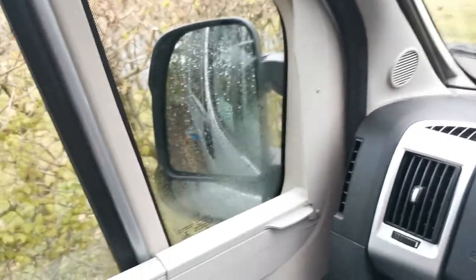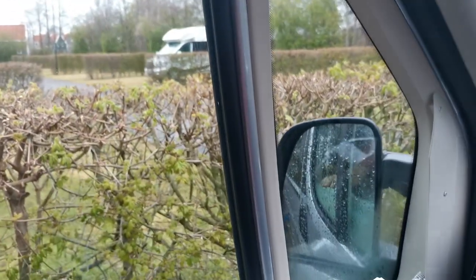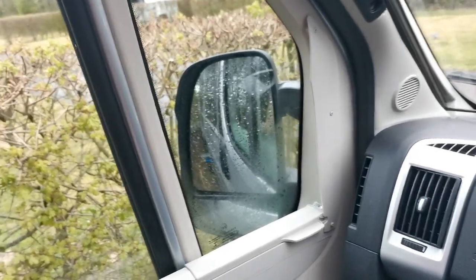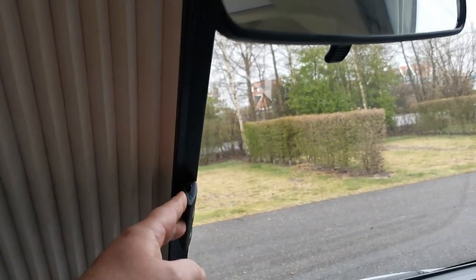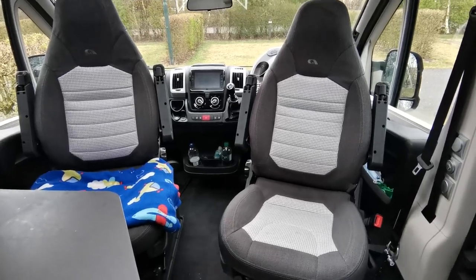The side blinds are here - they just go up and magnetically connect. You do need to be careful: if you have them up and open the doors on a windy day, the wind catches them and pulls them off. You've also got lines that go across both sides to cover the front windscreen.